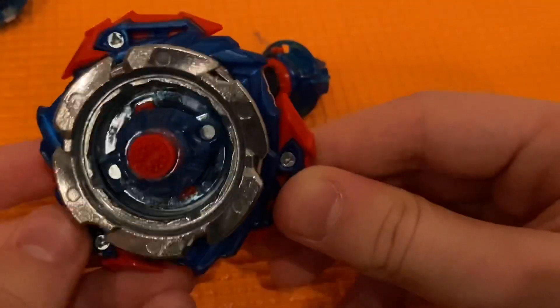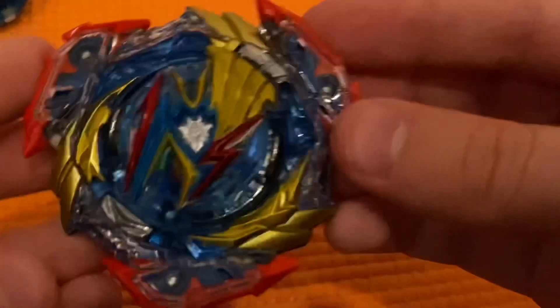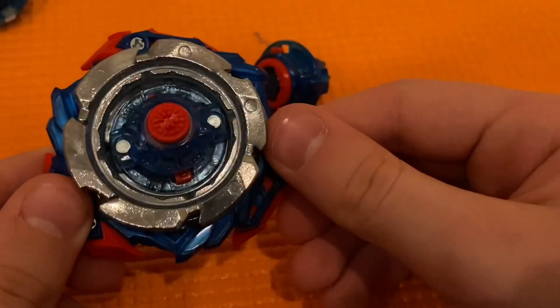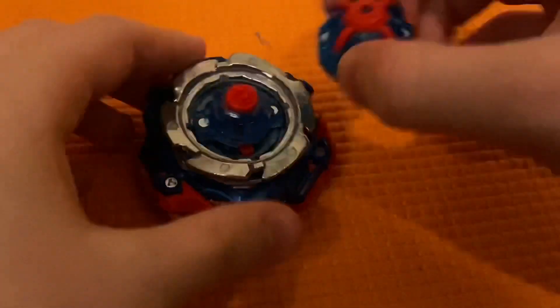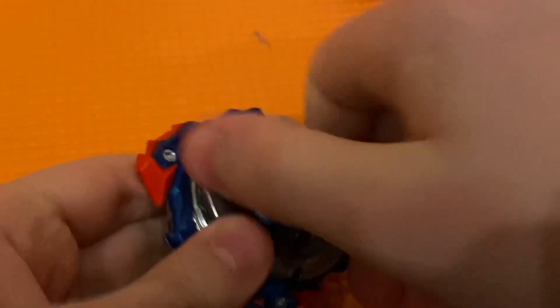It looks amazing. There won't be any battles — maybe not even a test launch — but I will show it with stickers and that'll be it for the video. Battles will be in tomorrow's video. Yeah it looks so cool. Valkyrie has come a long way. I'm gonna be sad if this is the last one, but I'll also be happy since they did a good job making this one.